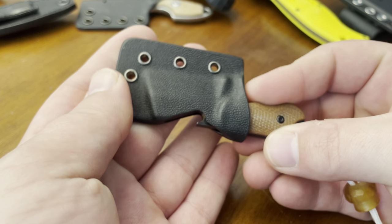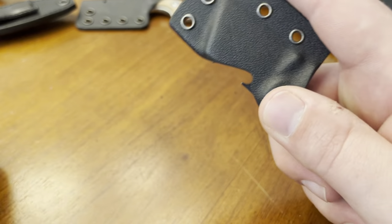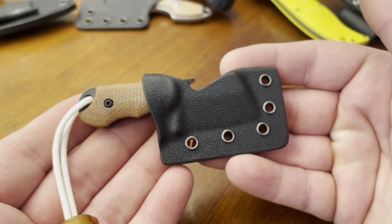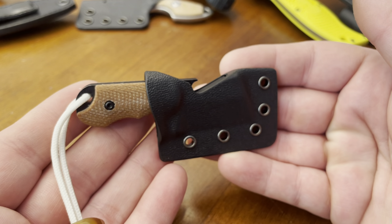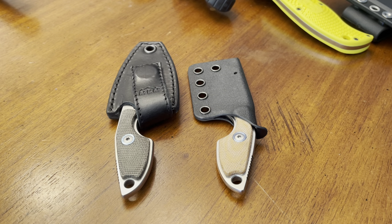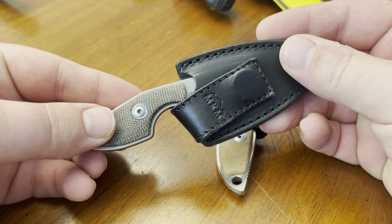You use the bottle opener with the Kydex sheath on it, obviously — you don't want to get cut while opening your beverage. Definitely one of the smallest fixed blades that I own, but also one of my most frequently used. The next blade I want to show you is the Maniago Knifemakers Mikro 2, another very small fixed blade.